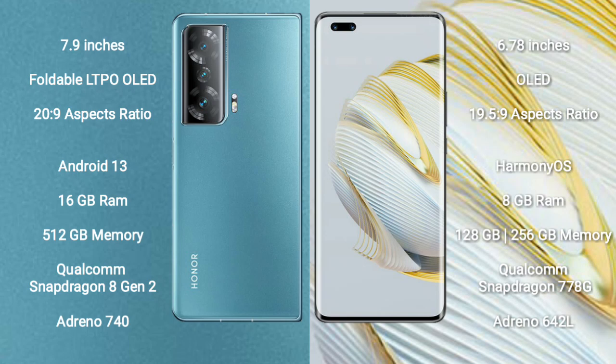Honor Magic V2 comes with 16 GB RAM, 512 GB internal storage, Qualcomm Snapdragon 8 Gen 2 processor, and GPU Adreno 740. Huawei Nova 10 Pro comes with 8 GB RAM and 128 GB or 256 GB internal storage, Qualcomm Snapdragon 778G processor, and GPU Adreno 642L.